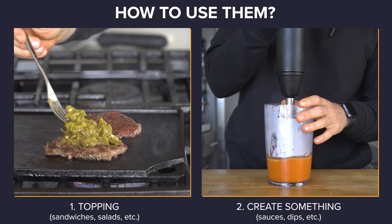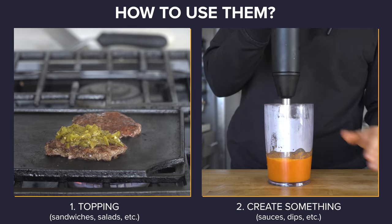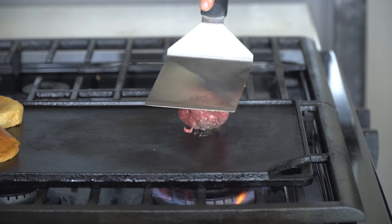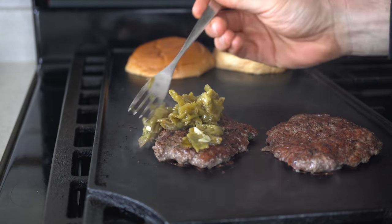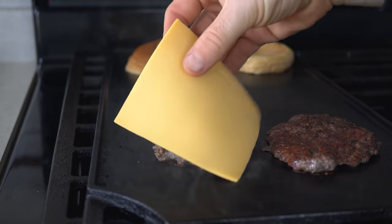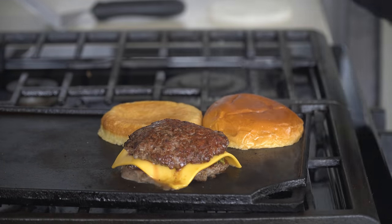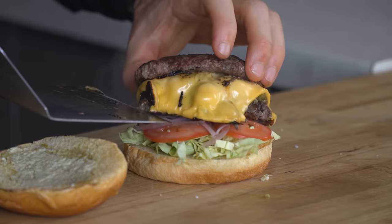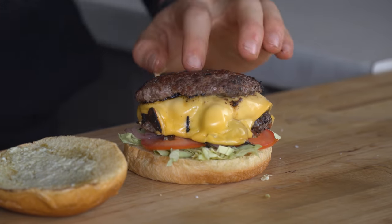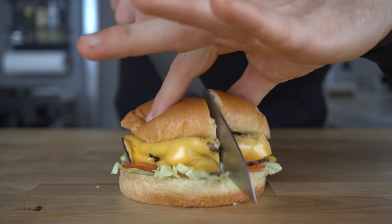Here are two ways you can use these. Number one: just a straight-up topping. For example, I tossed the green chilies onto a smash burger and laid the cheese over the top to get it nice and melty — and it's straight-up incredible. My favorite ways to use these are on sandwiches, burritos, salads, or as a pizza topping. It really seems like a little addition, but it goes a long way in making a dish just a little bit better.